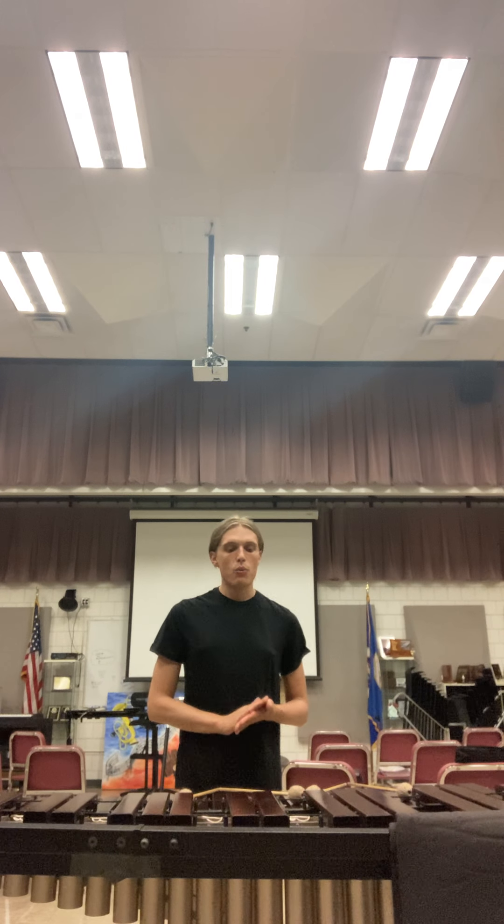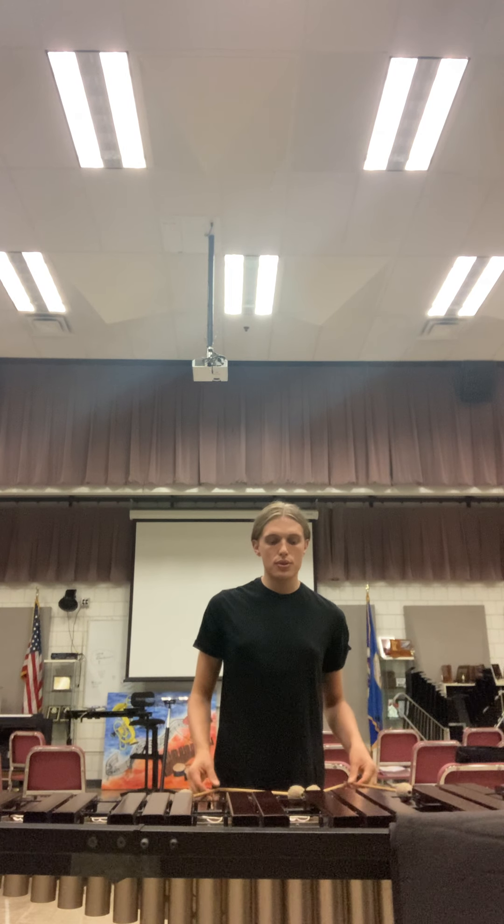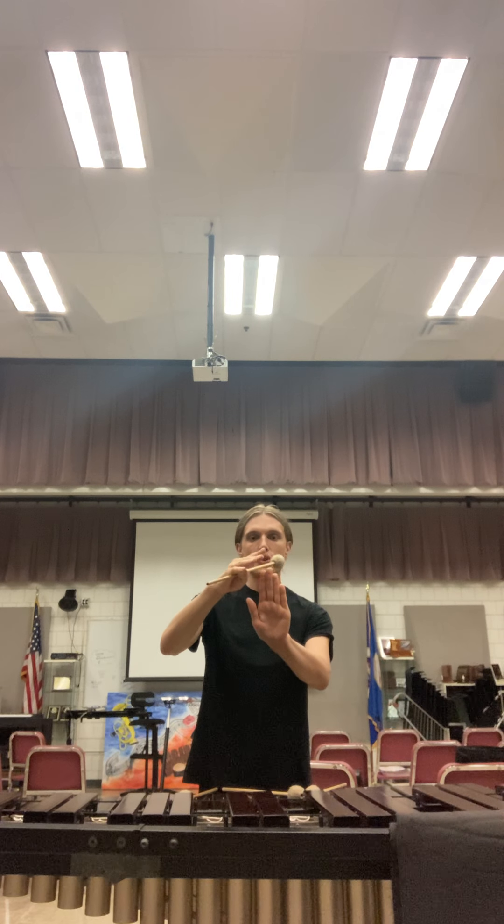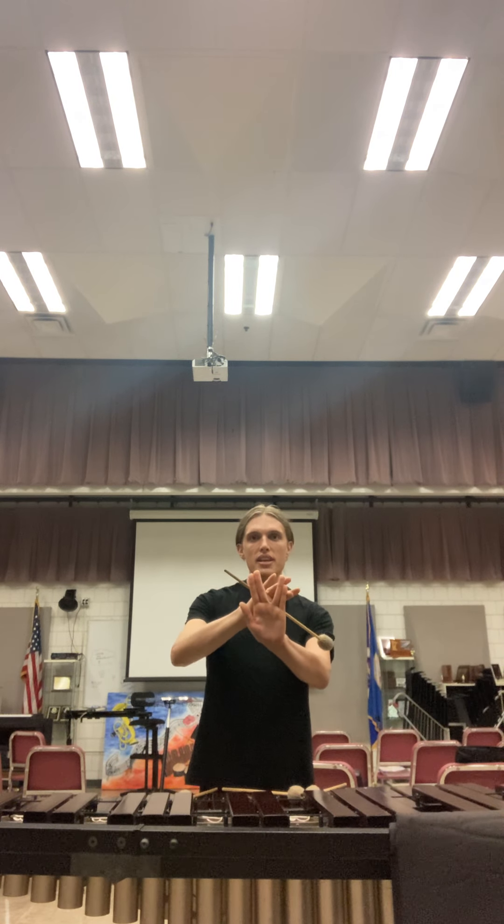To start off today I want to walk everybody through just the basic four-mallet grip. What I like to do is think of your hand as split up into two parts. You have your index finger and your middle finger go one way, and your ring and pinky finger go the other way.